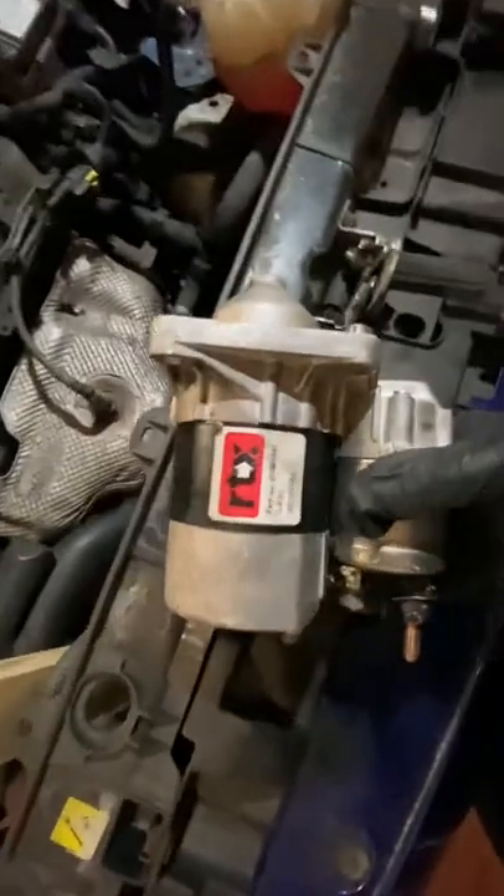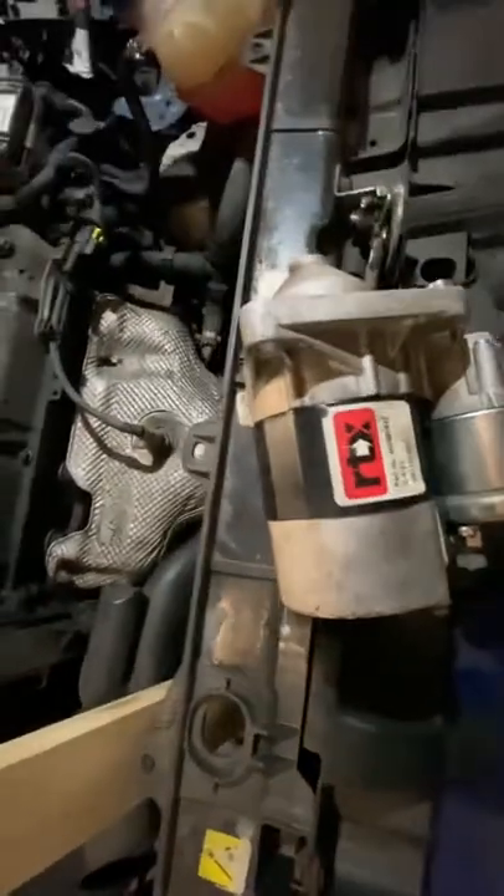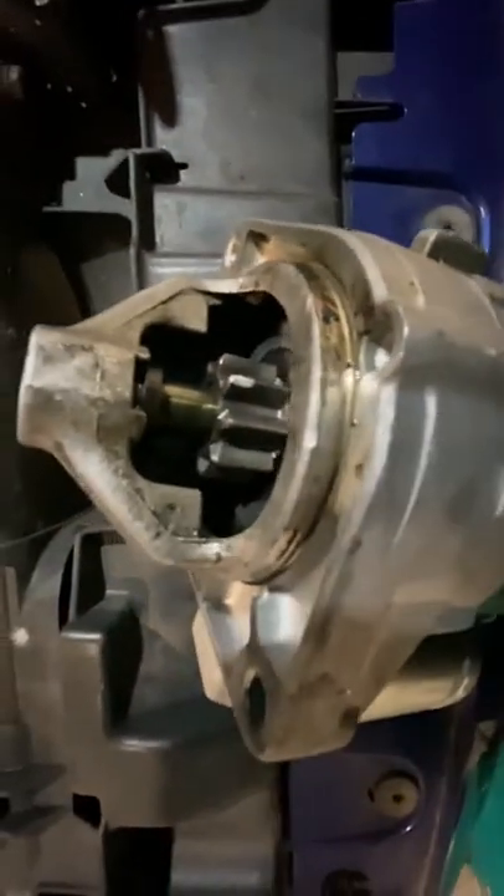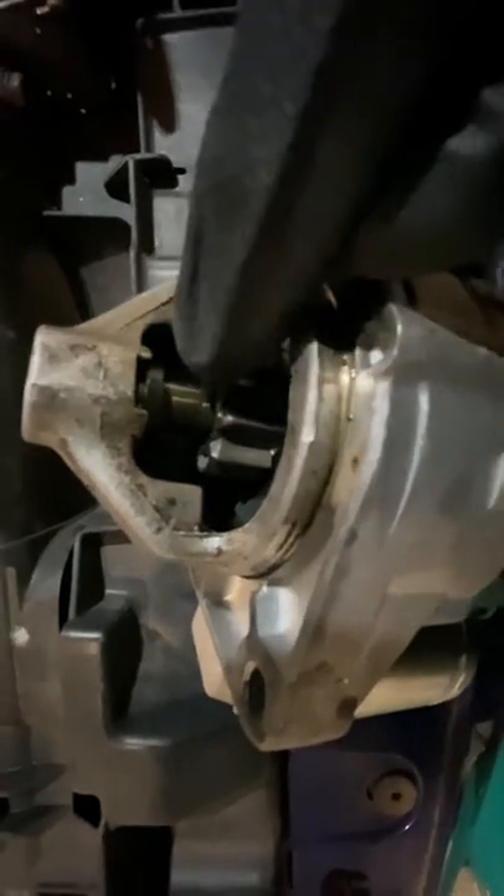This is the previous starter motor. You can see the part number is visible on it — we picked up our used one from eBay for about 45 quid. This one has actually burnt out — you can't smell it on camera but it has burnt out, and the car will no longer start. The way to check the teeth — I'll show you quickly — is that we put a mark on the starter motor just there on the teeth.